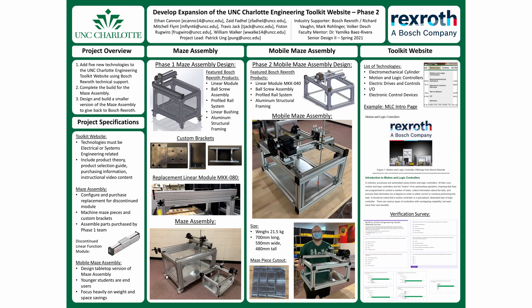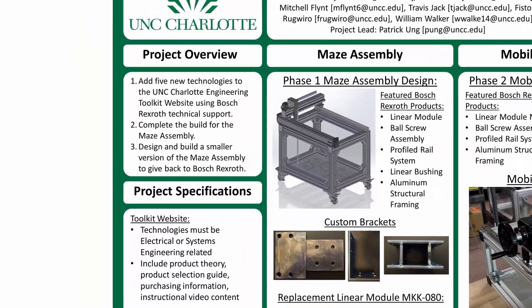Bosch Tool 2 is a Phase 2 project working as a continuation of the Bosch Tool Phase 1 team. Due to COVID-19, their team was unable to complete the physical build of their project. As the Phase 2 team, we had three main tasks.